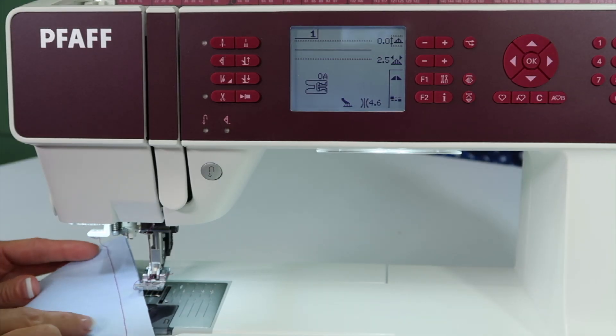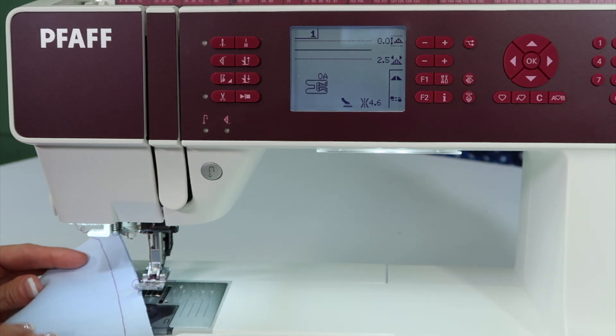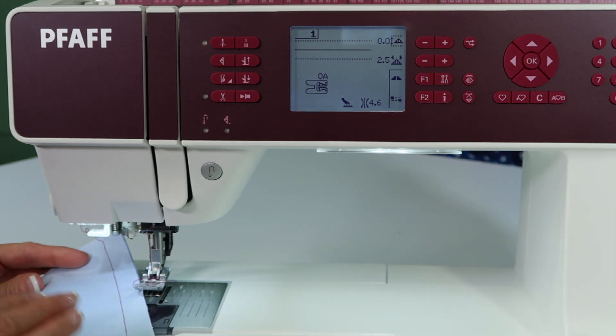When working with a denim seam, something that's really high and thick to sew over, the Pfaff sewing machines are truly wonderful machines to go over those thick areas. Let me show you a couple tricks along the way that can make it even easier for you to use.